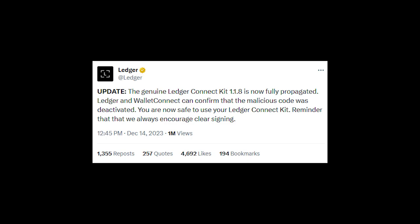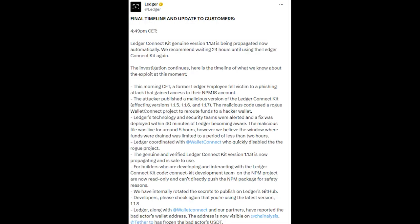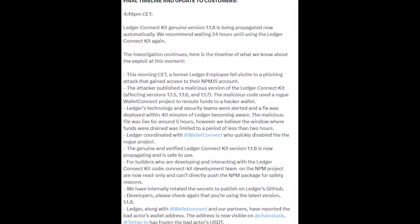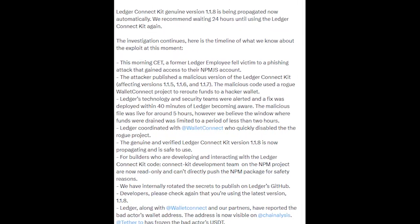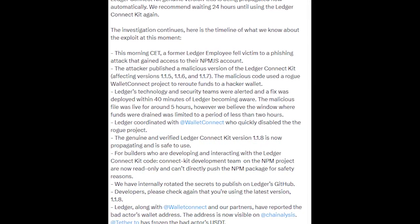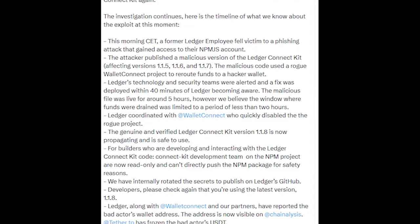According to Ledger, the Connect Kit version 1.1.8 is safe to use as of right now. But just to be safe, you should learn a lesson from this and never interact with decentralized apps or websites with your main cold wallet. According to Ledger, the hack involved rerouting funds to a hacker's wallet, which means if you have not already lost any crypto, you should be fine. The malicious code that was found was only live for about 5 hours and has already been removed.